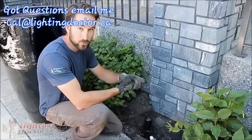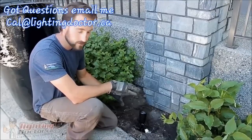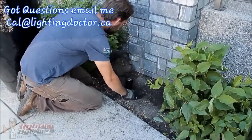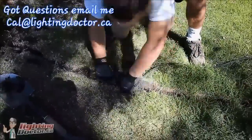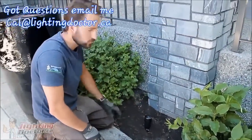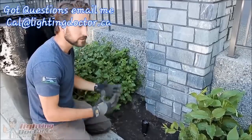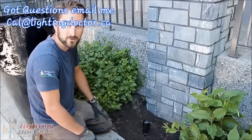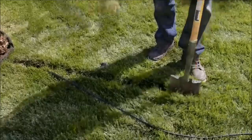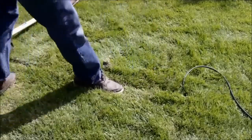We've tested everything, turned on the transformer, and all our lights work. I always recommend doing that before you start burying everything. Since that's all done and we know all our lights work, the last thing is to bury all our extra wire and set our lights. I recommend coming back at night when you actually have the lights on to make any last-minute adjustments. Burying the wire in the grass is simple — just create a small trench and push the wire down six to eight inches deep, then press that trench tight and within a couple of days you won't even know it's there.